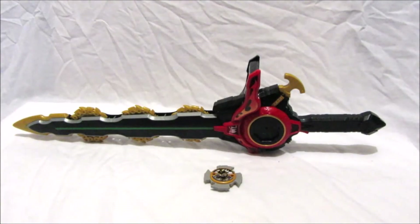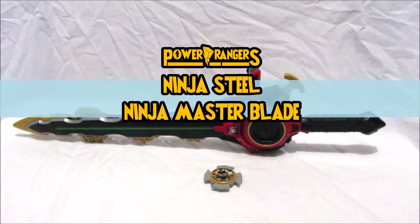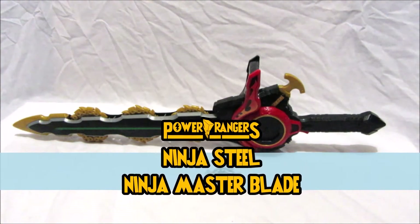Hello there Power Rangers fans, it's time for another Power Rangers Ninja Steel toy review with me, Admin Gawking Ranger from the Gawking Ranger team. In this video we will be reviewing the Power Rangers Ninja Steel Ninja Master Blade.